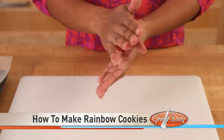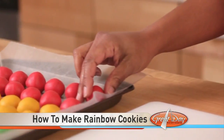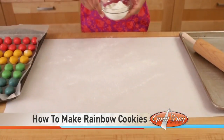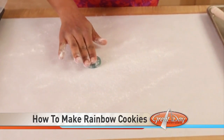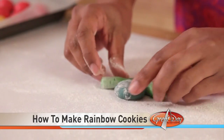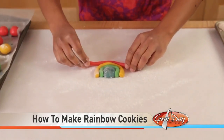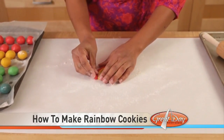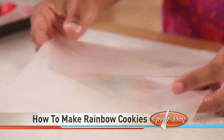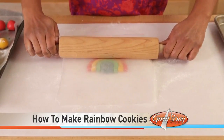Then remove the dough from the refrigerator and make 10 to 12 one-inch balls with each color. Lightly flour your work surface. Flatten a blue ball into a half-inch thick disc. Roll a green ball into a thin rope and wrap along one side of the flattened blue disc. Repeat with a ball of yellow dough and red dough.